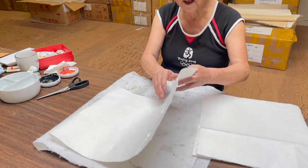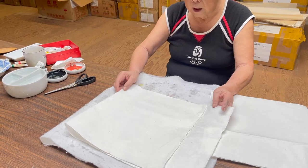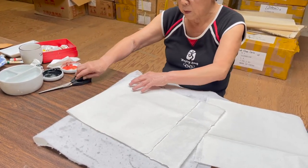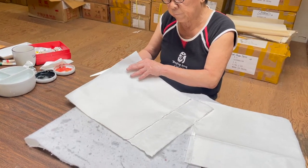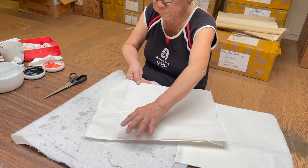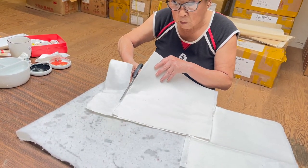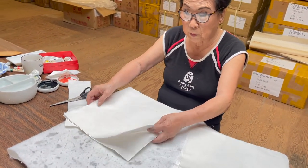I fold it leaving about one-eighth off, like this. What I want to achieve is two square pieces, so I cut it and trim the sides off. Now we have the square size we wanted — this is what we're going to work on.